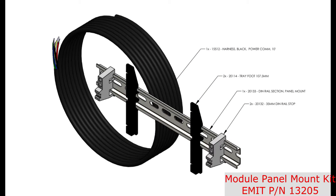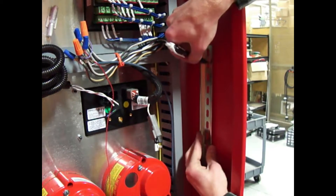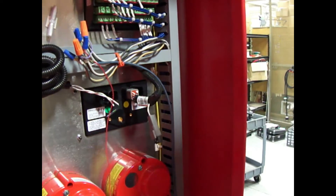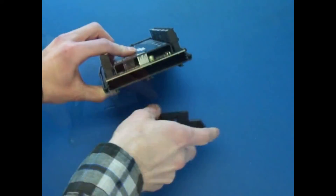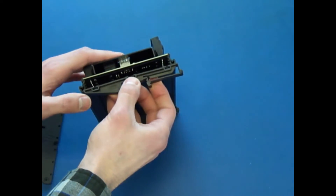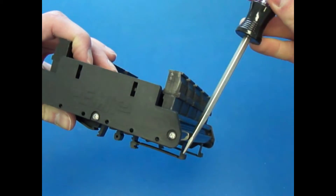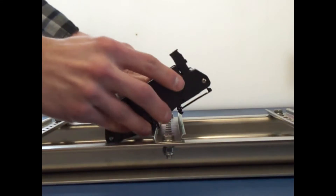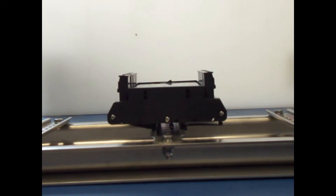This kit includes a piece of DIN rail, DIN rail feet, and DIN rail stops. If there is not a piece of free DIN rail in the panel, use the included segment by drilling two holes and attaching to an appropriate location in the panel. Remove an end cap from the module and slide the two feet onto the back, making sure to slide them in the same direction. Note that one side of the DIN rail foot has a tab for moving with a screwdriver. Snap both feet into the DIN rail, starting with the side away from the tab, then snap in the other side. The DIN stops can then be added.